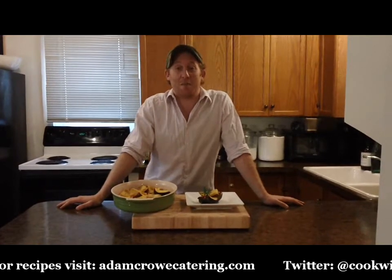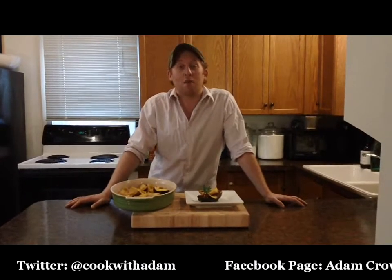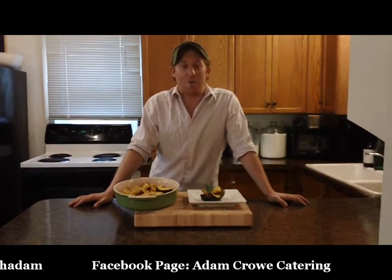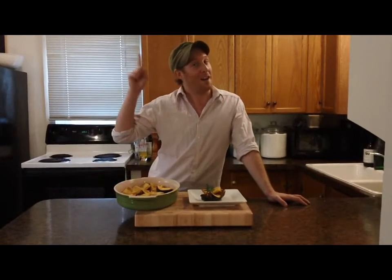Thanks so much for watching, everybody. This recipe and others are available on my website, adamcrowcatering.com. Watch for more episodes of my cooking show, Cook with Adam, on YouTube. And if you really like them, I'd love it if you'd subscribe. See you next time.